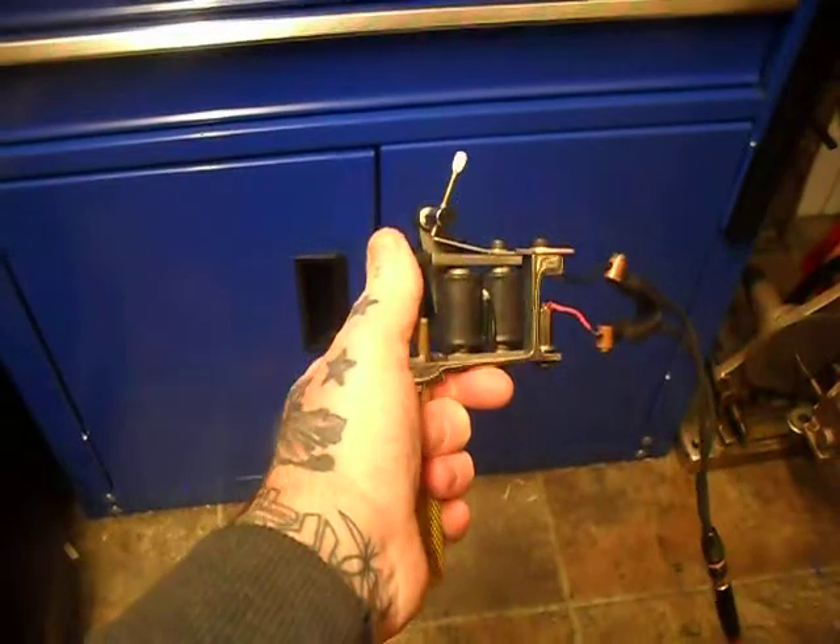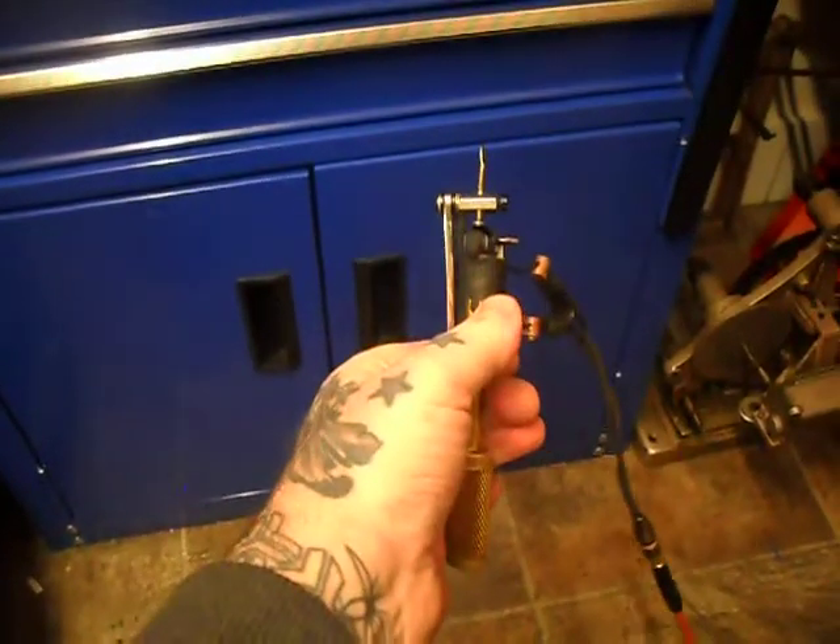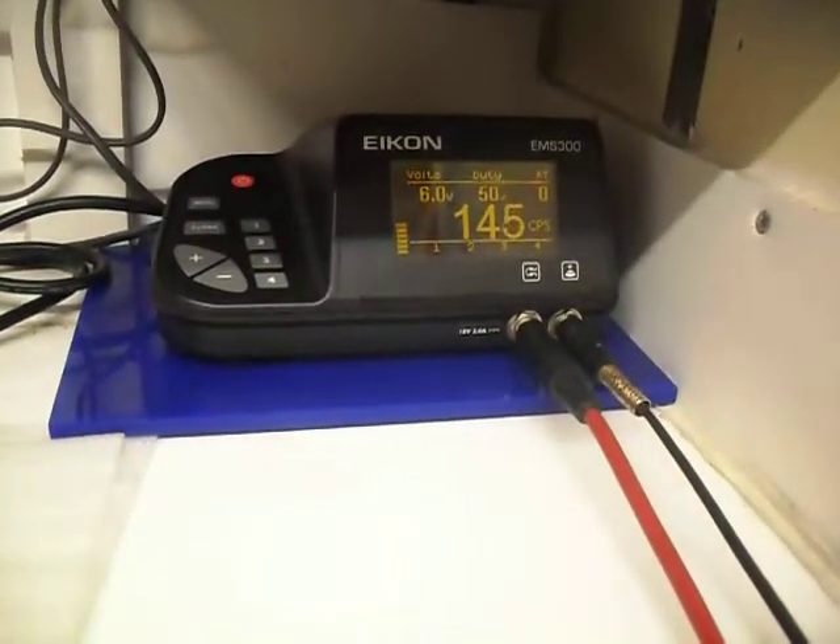We're on 6 volts. As I say, it's a medium hit, medium throw, and one slot gives me a medium speed as well.